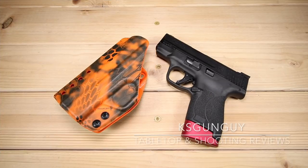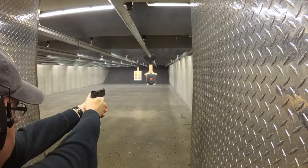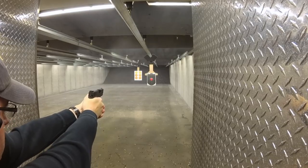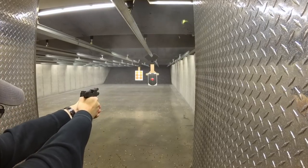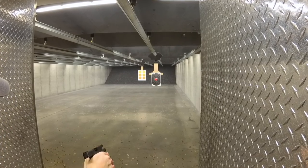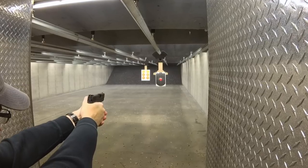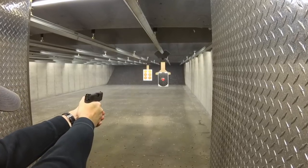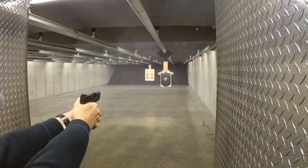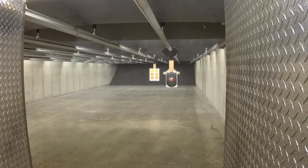What's up guys, KS here. Thanks for joining me today as always. So periodically I come back and circle back around to guns that I've previously featured on the channel. I've done that with the CZ P10C and the Sig Sauer P365. But it occurred to me I haven't talked about the Shield in a while, and a lot of you guys know this is one of my favorite carry weapons — in fact, it's my primary carry weapon, and it's also been a little bit of a test bed for certain products. So I want to just update you guys on where I am with this.